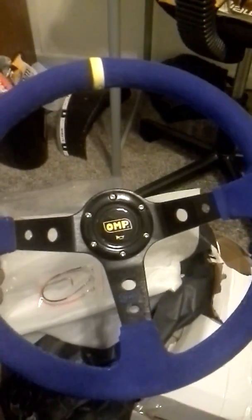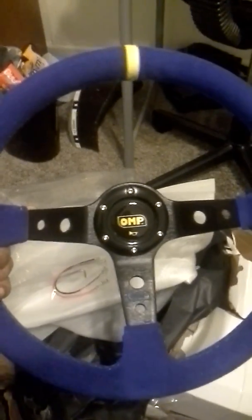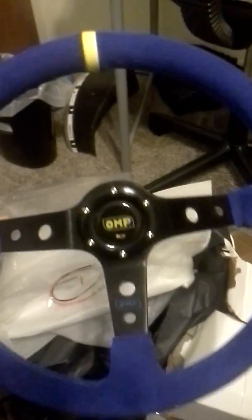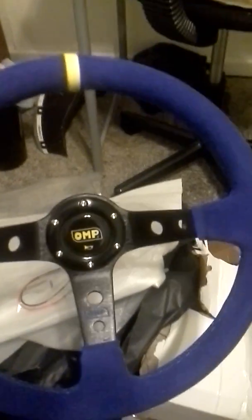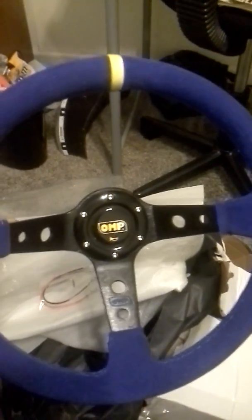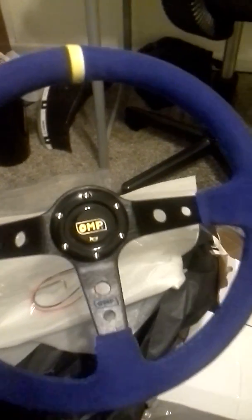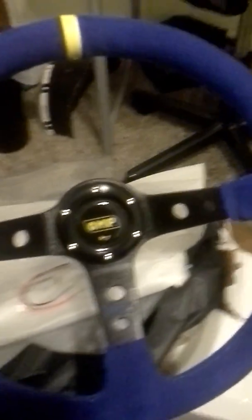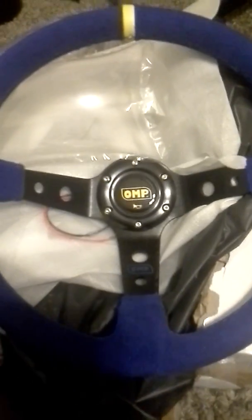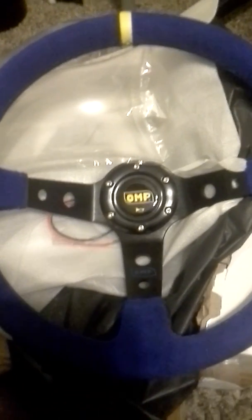This is an unboxing video — I like the quality of it, it's real heavy, kind of hard to hold even now. I was really debating because I watched a lot of other YouTube videos where people were saying don't get a Wish wheel, but this one feels really good. I've been ordering parts from Wish, eBay, and DH Gate, trying to shop around.